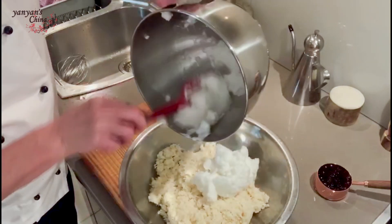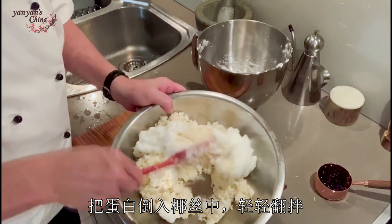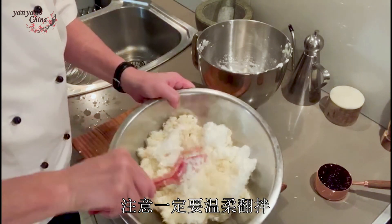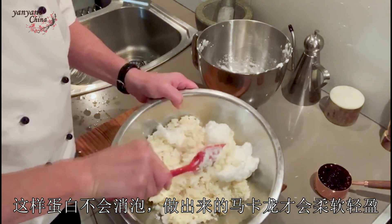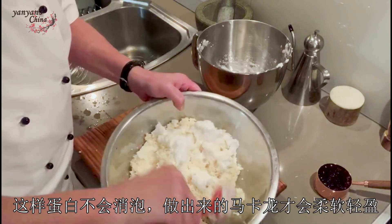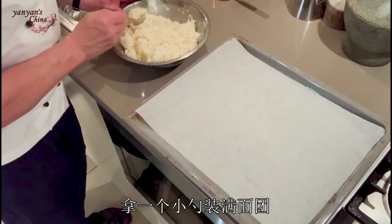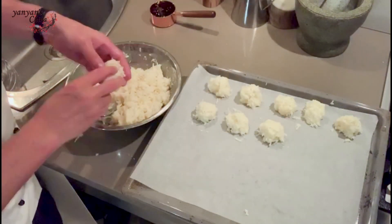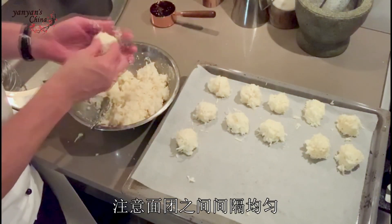All that's left to do is to gently fold the egg whites into the coconut mixture. Just make sure you do that quite gently so that you don't knock out any of the air, because that's what you want — you want them nice and light and fluffy. Now, just using a spoon, I'm just gonna take a little spoonful, shake them into a little bowl, and pop them onto my tray. Make sure they're evenly spaced.